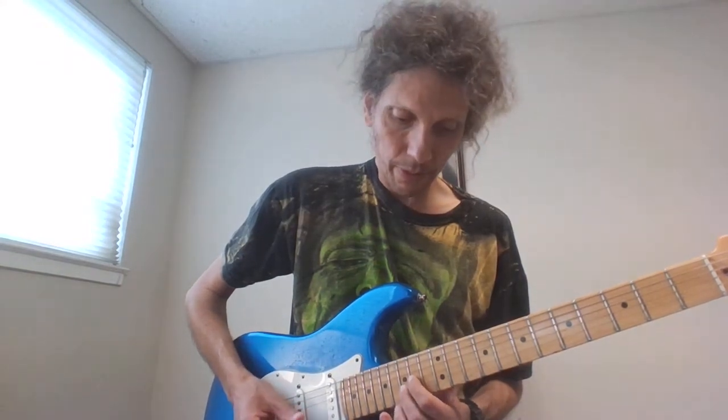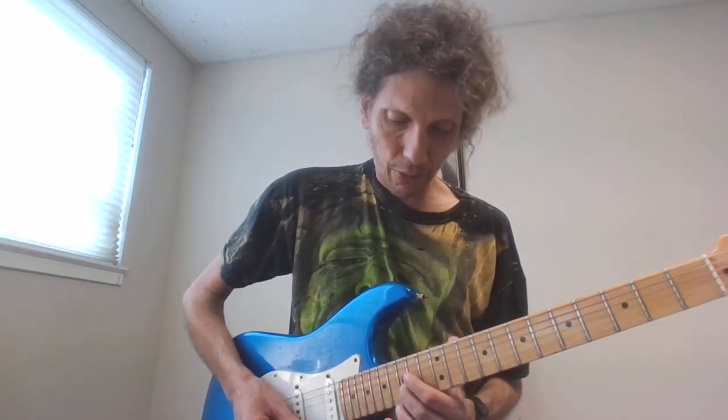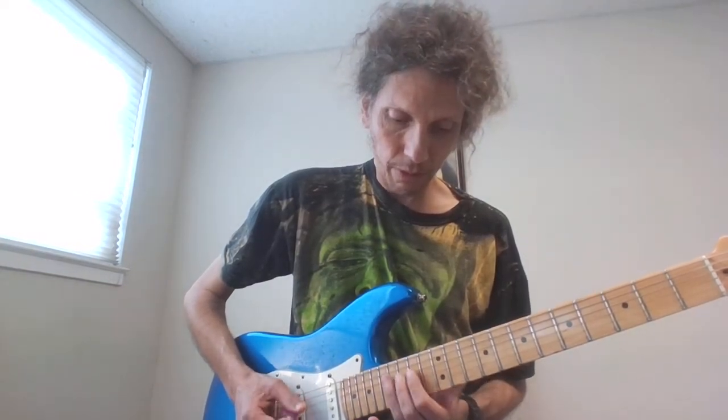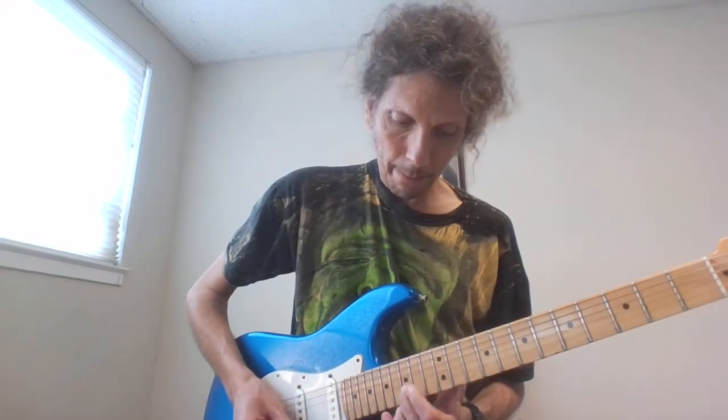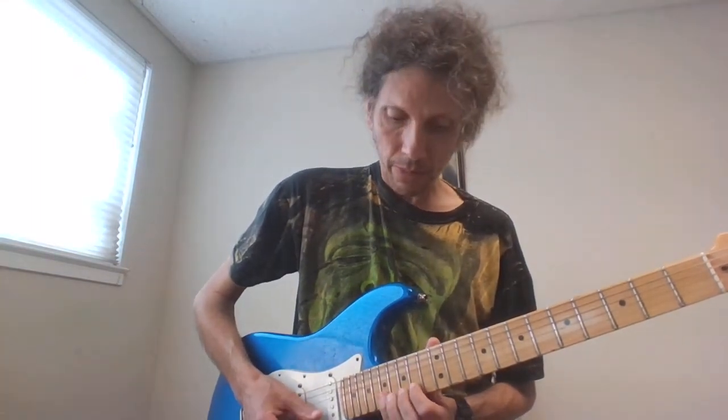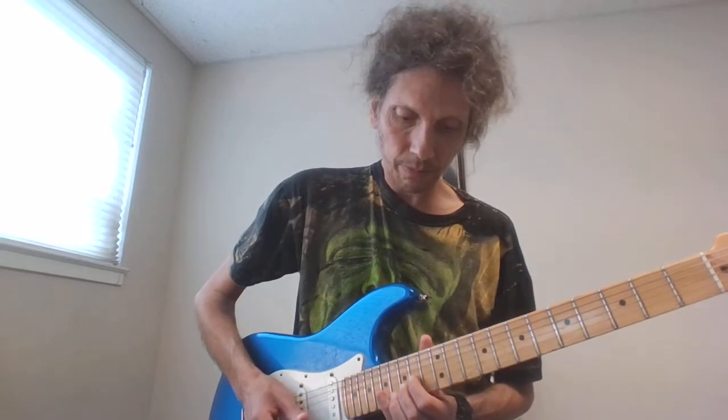And now we're gonna go 15, 14, 15 — so now we have 15 on the B, then we have 14 on the high E, then 17, 15, 14 on the high E, 17, 15 on the B, and then 14 on the G, and 15 on the B.